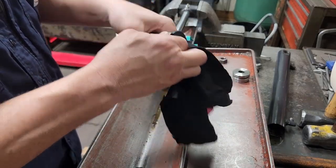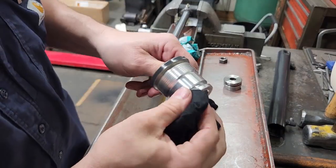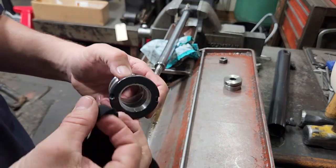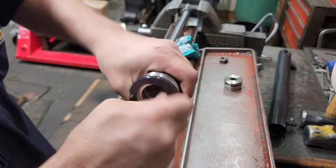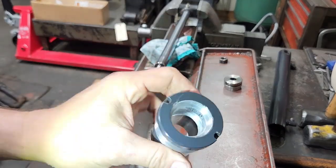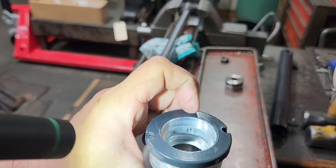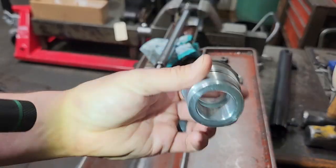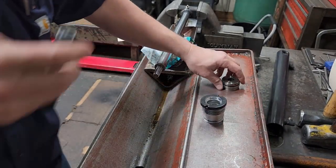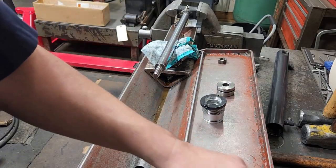We'll go ahead and clean this gland up. I usually just use a rag — in this case it's pretty clean so we can get by with just using a rag to clean everything up in here. There is some scarring if you can see it right here on this gland — this being aluminum you'll have that — but the gland's clean and the piston is clean, so we can throw our old seals away.